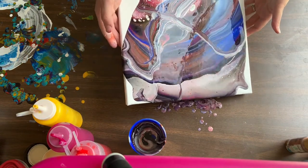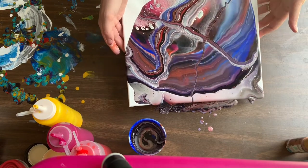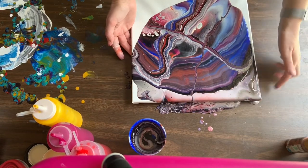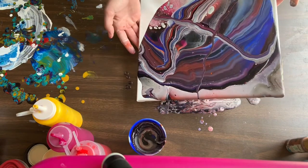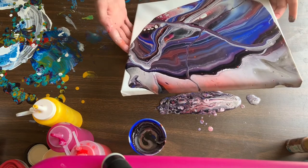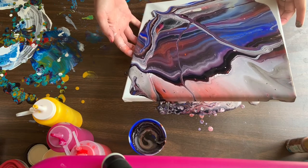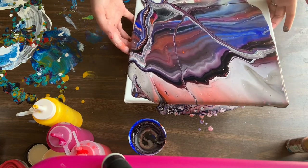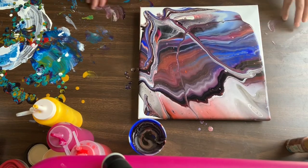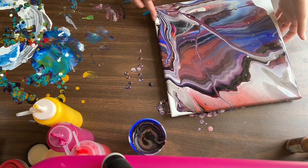Let go of the stuff you don't love but keep the things that you do. I always try to recenter the paint after you've tilted, and you can help it along. You don't have to cover your edges, but I personally prefer that my edges be covered. This canvas has got like a little bump in it — let me just see if I can help that paint move along.